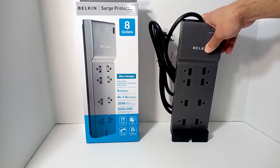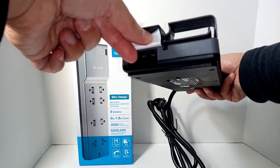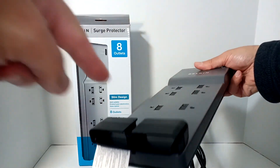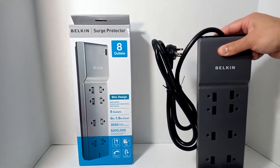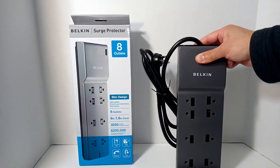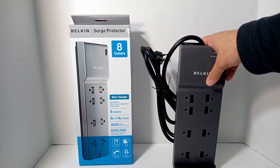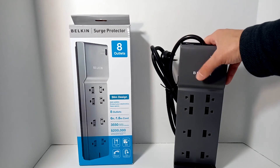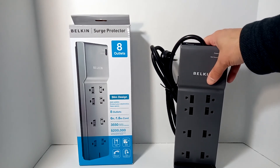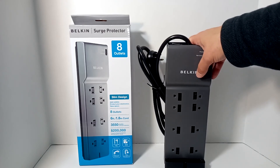This particular model has inputs for telephone protection and cable management. It has a flat plug — some do, some don't. At the end of the day, I got this one — it's 3,550 joules — and I paid around $16 on Amazon on sale. I'll put the link below. Anything over 2,000 joules is worth it, because it'll protect you against any large surge, but also multiple smaller surges. You don't have to worry about replacing it after several years, ideally, depending on where you live.